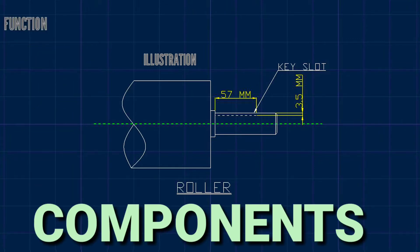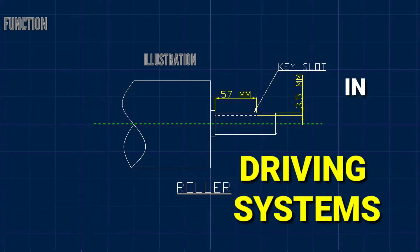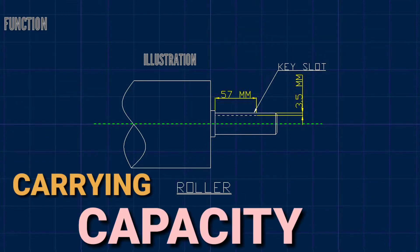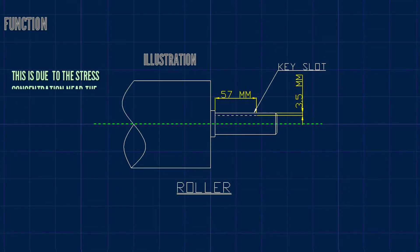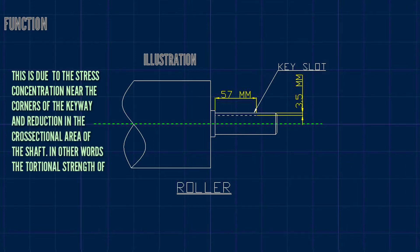It is used to prevent components from slipping on the shaft and add torque capacity in driving systems, and also reduces the load-bearing capacity of the shaft. This is due to the stress concentration near the corners of the keyway and reduction in the cross-sectional area of the shaft. In other words, the torsional strength of the shaft is reduced.